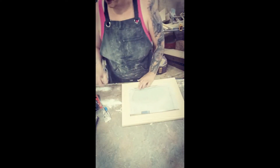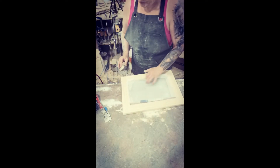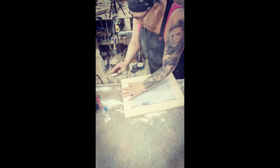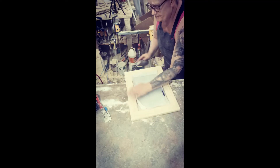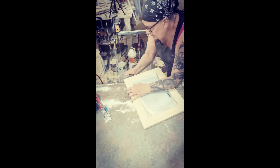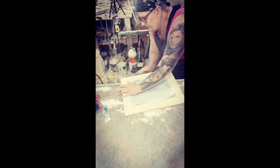I kind of just zipped through that because nobody wants to watch me sand for 10 minutes. I just finished up the door — I'm going to break the edges by hand. Do that on your library as well, and don't forget the opening for the door.